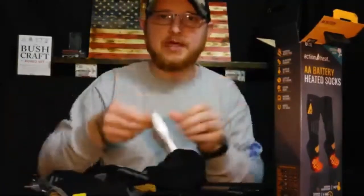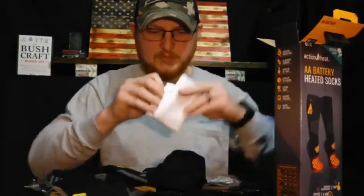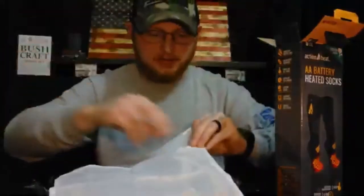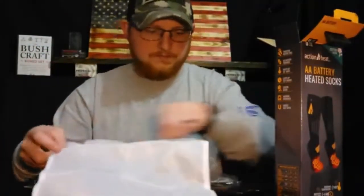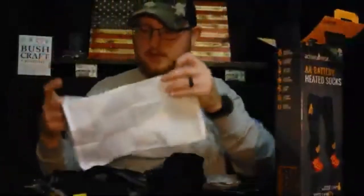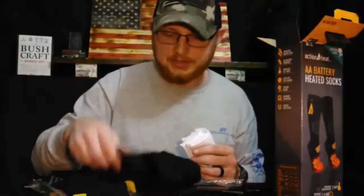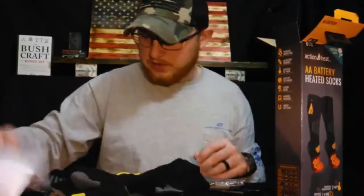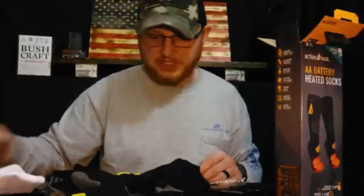The wash bag — let's check that out, see what it looks like. It's just a little mesh bag with a zipper on it, plastic zipper. It's kind of cool, but I probably won't use it to be honest — I'll probably just hand wash these things and be done with it. Might give that to my kids to use for something.